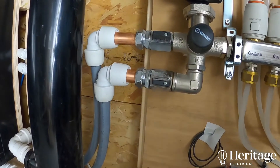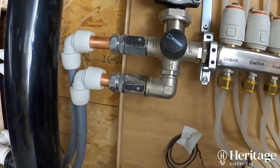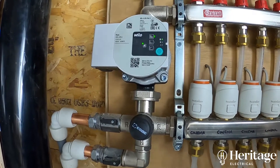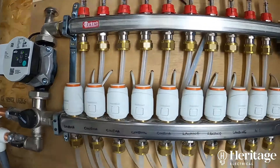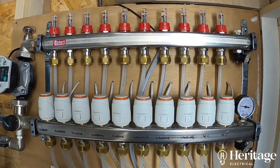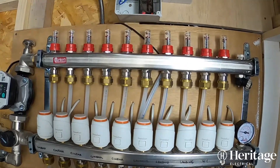Here we've got the water pipe supply to the manifold from the boiler in the existing part of the house. It goes up to the pump which is controlled by our Heat Miser controller. There is the 10-way manifold with the actuators, pressure gauge, and pressure adjustments at the top.